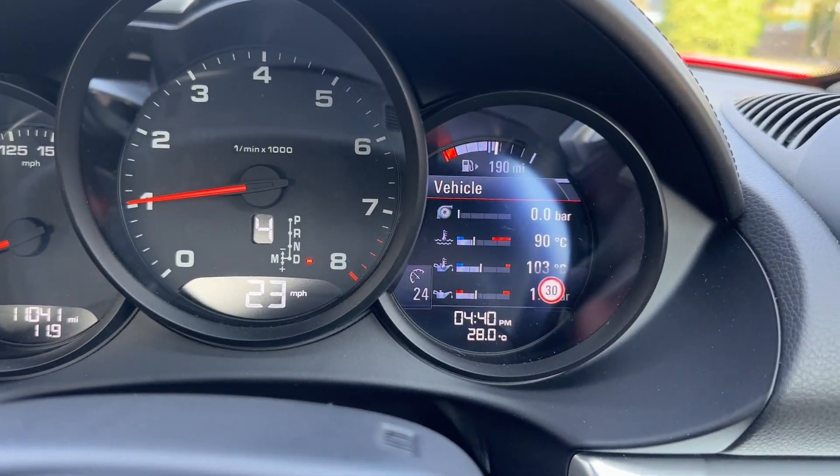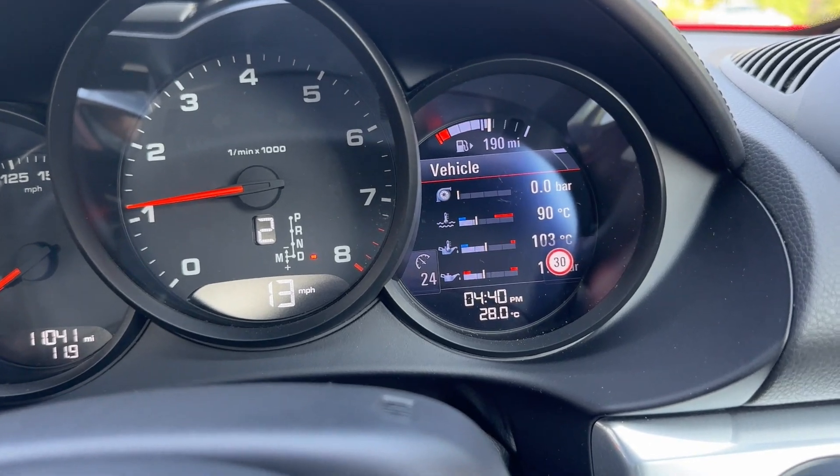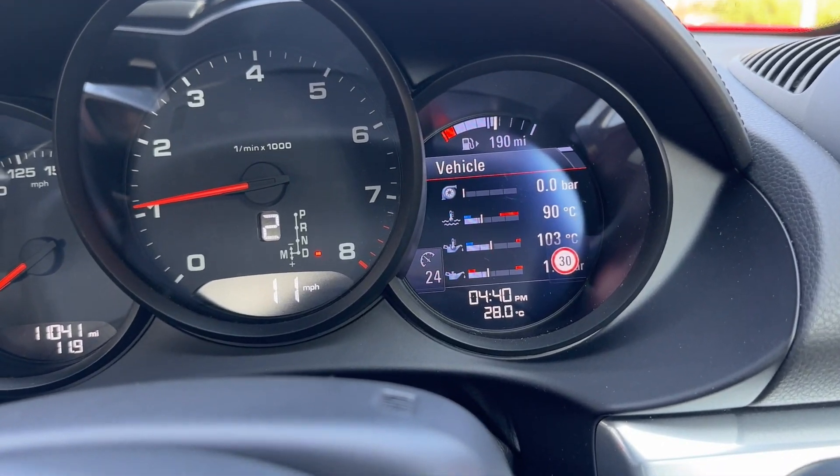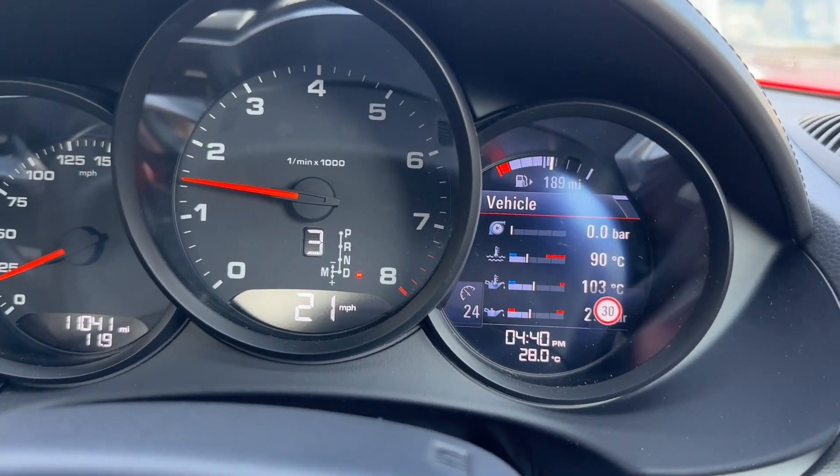If I press the brake it will disengage automatically. You can also increase or decrease the speed by just pushing or pulling the stalk towards yourself, which will change the speed for you.